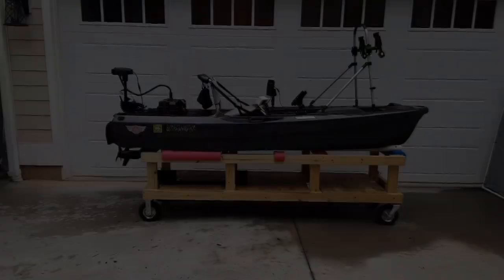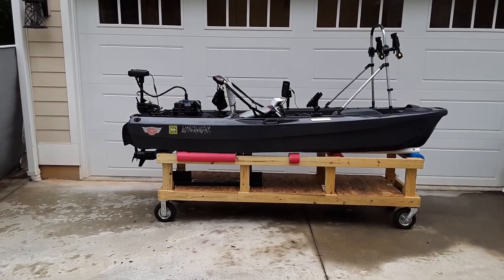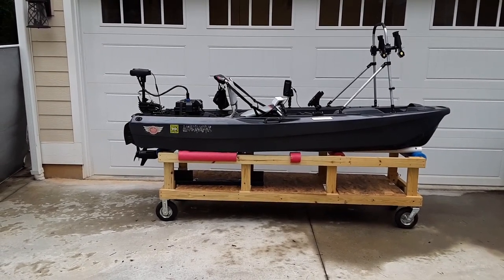Hi, in this video I'm going to show you the modifications I made to my Johnny Boats Bass 100 Kayak. This is an overall view of my customized Johnny Boats Bass 100 Kayak.